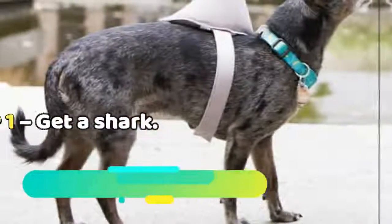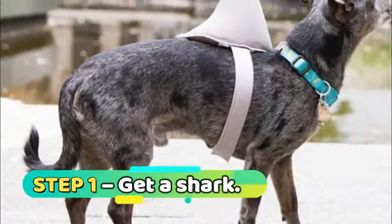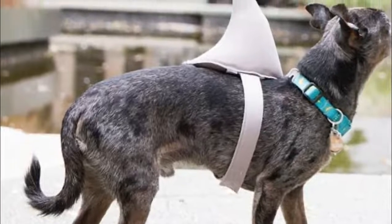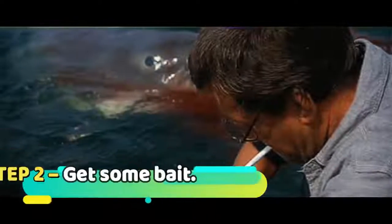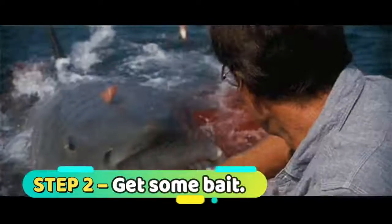Let's begin. Step 1: get a shark — not a real shark, of course. A dog shark will suffice, and you can easily sharkify your dog with this shark fin costume.